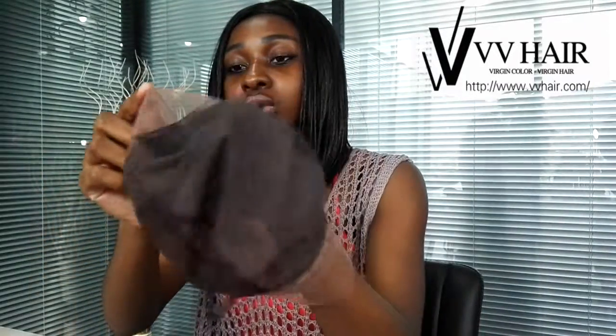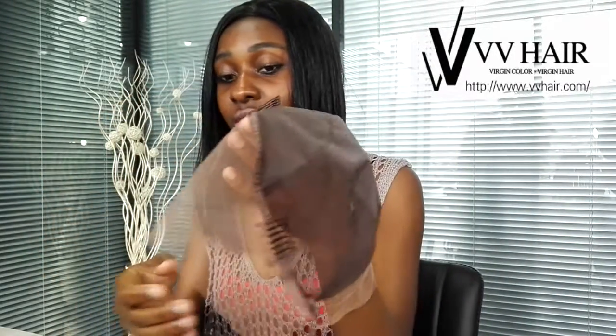For the front part the Swiss lace is long, so that when you're wearing your wig you can maybe remove this if you want and you can do it according to where you want your hairline to be.